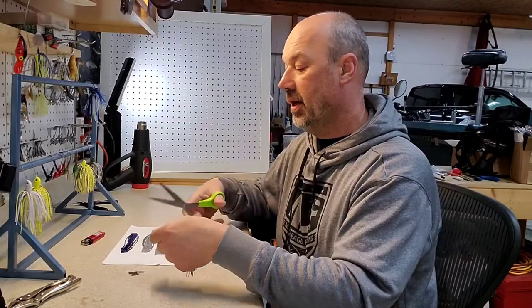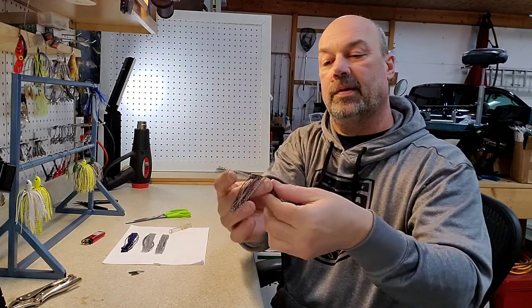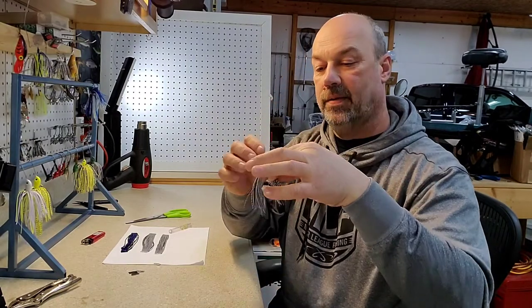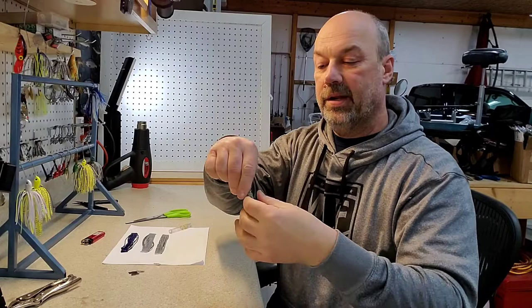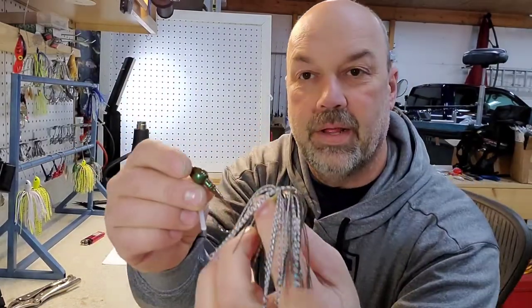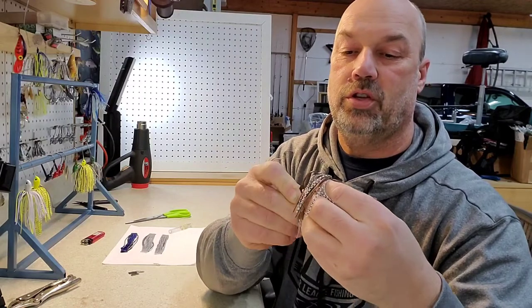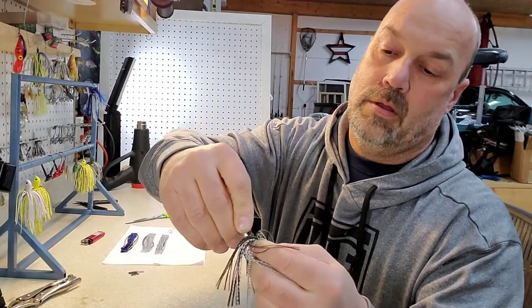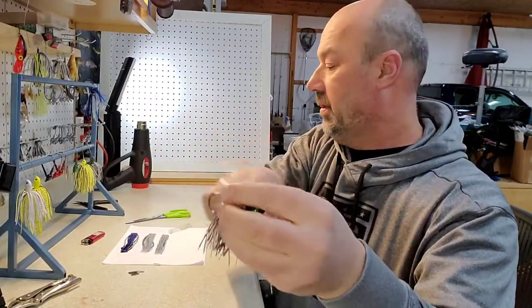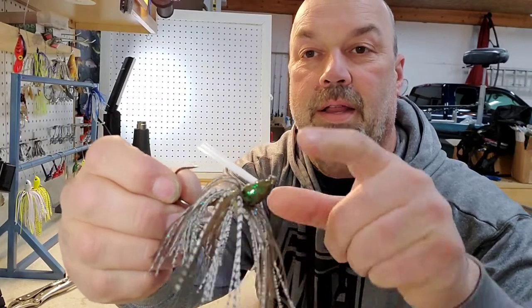It matches them pretty good — I think it's a good color combination. It was two full strands of skirt material, and with these ones that are already banded together, it really makes it go quick. You just pop your rubber band on them, cut the ends off, and boom you get a skirt. That's the brown and green jig head with the baitfish skirt — just push that all the way up. It just makes a real nice looking jig.